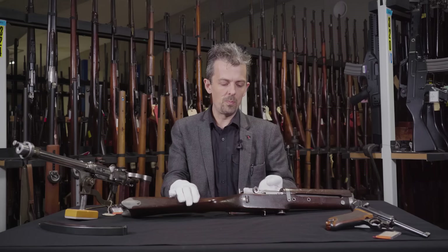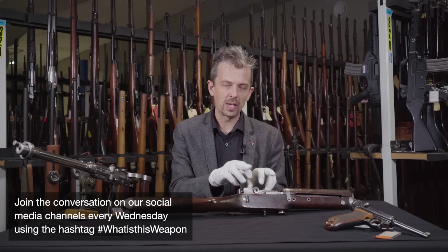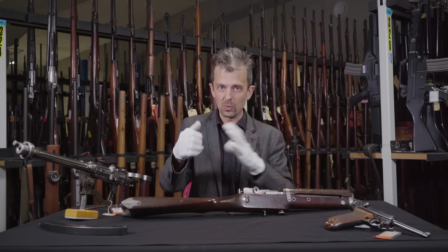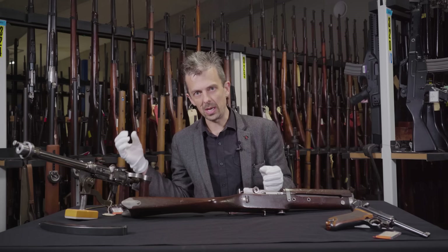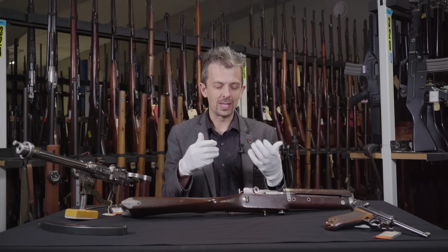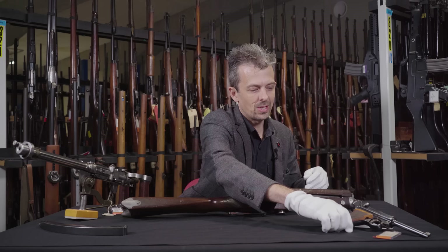The toggle lock originated on the C93 Borchardt pistol, but actually goes back further - it appeared first in the Winchester series of lever-action rifles and was also used in the Maxim machine gun. The basic principle is like an arm or knee joint: when straight, it's solid and locked. If you break the joint by pushing it against a surface, it will fold and you can extract, eject, and chamber the next round. It's a clever system, but relatively complex and expensive - reciprocating blocks or tilting barrels turned out to be the better way to go.